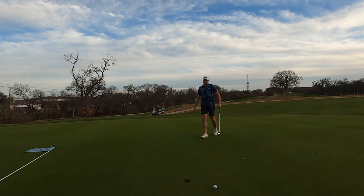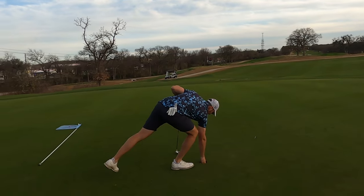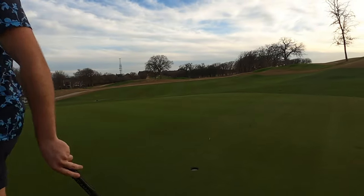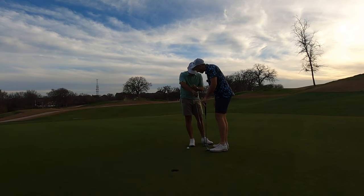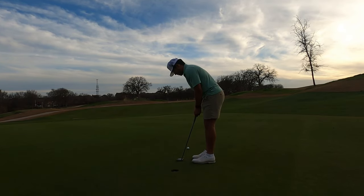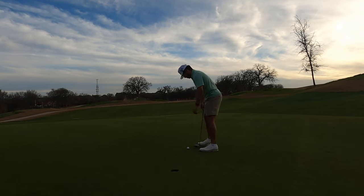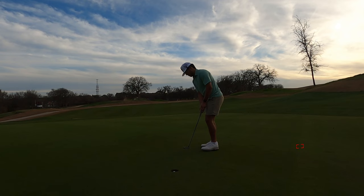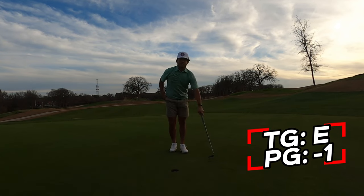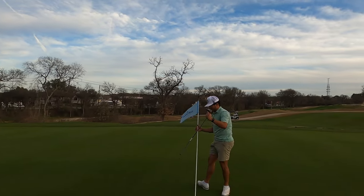Oh, it broke a lot — not too mad about it honestly. That was a good roll — just played it a little higher. Average went down to 2.33. Simple putt, trust yourself. Easy money! Easy money for the content creator. I'll let him get the flag.